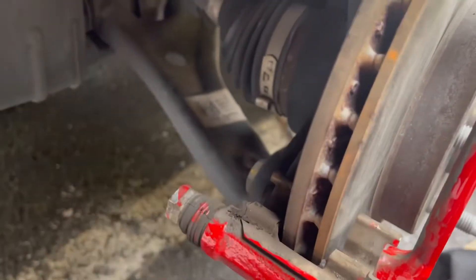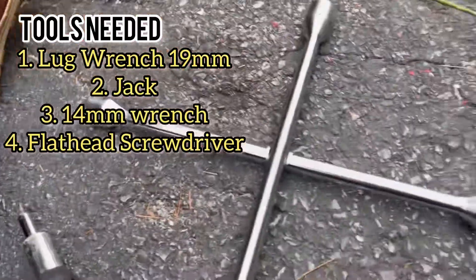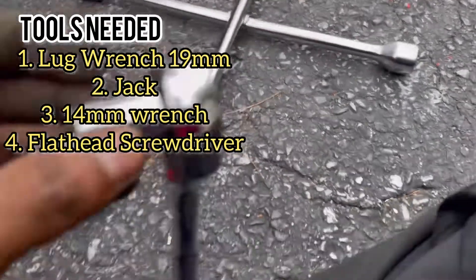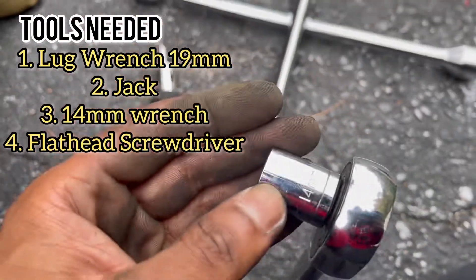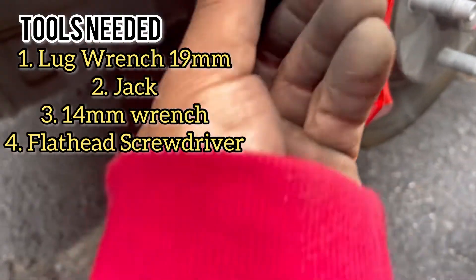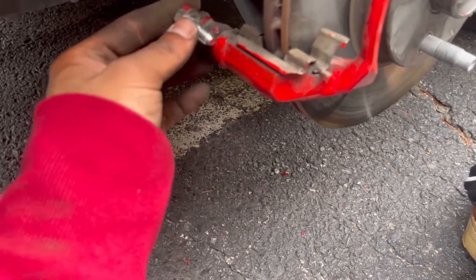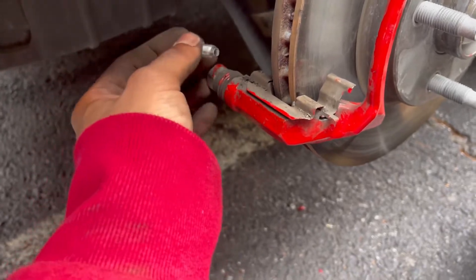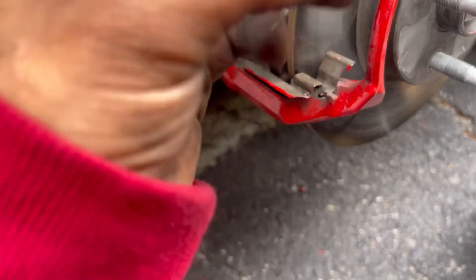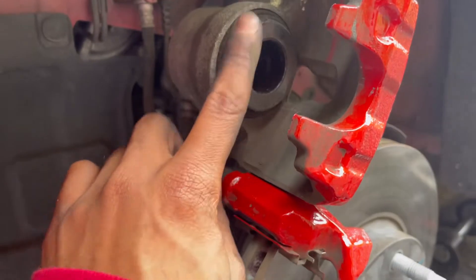You guys found me — you can definitely do this yourself. All you need is pretty much just the tools: a flathead and a 14-millimeter wrench, just for this screw. Real simple. Since it's pretty much a brand new car you don't have to worry about any rust. Older cars might be harder — like with my Infiniti some of my bolts were a little rusted. This came off like a piece of cake. First time changing the brakes on this one.